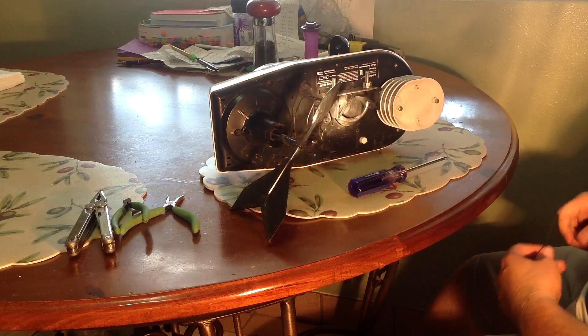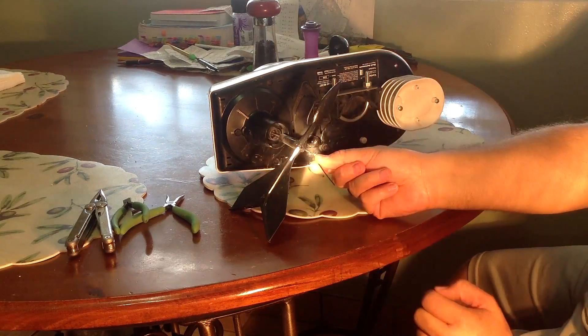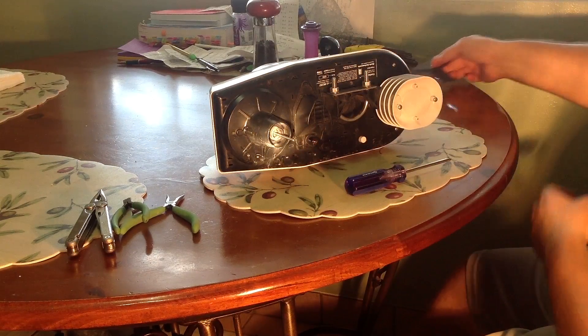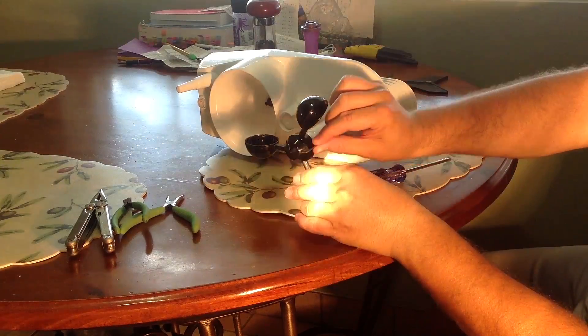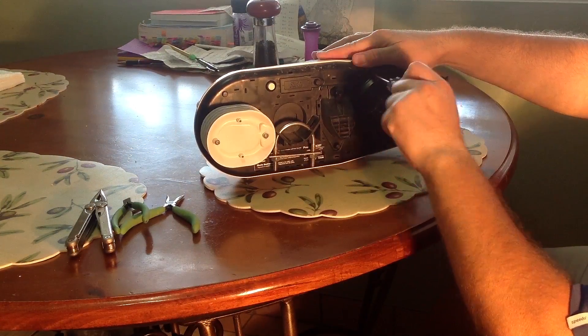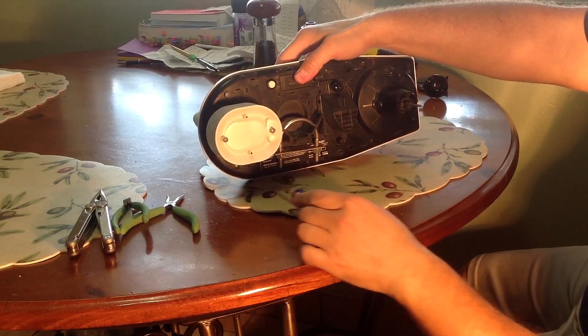First you have to remove the wind vane with the Allen wrench. Next you have to remove the cover with four Phillips head screws.